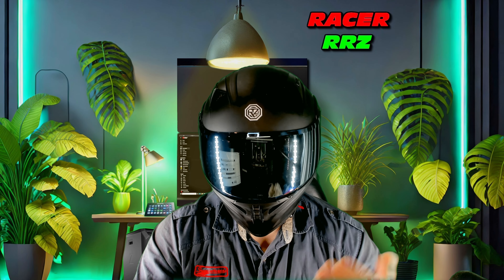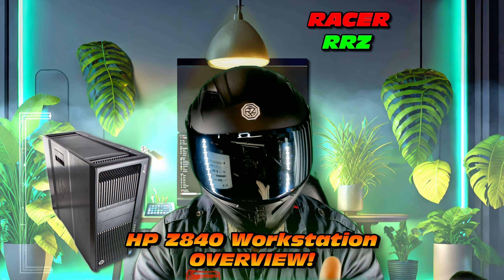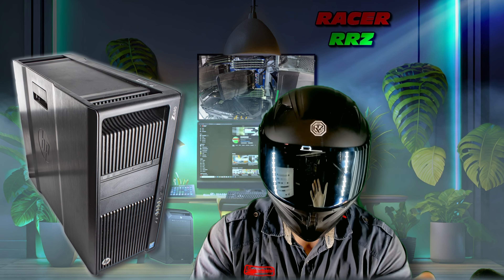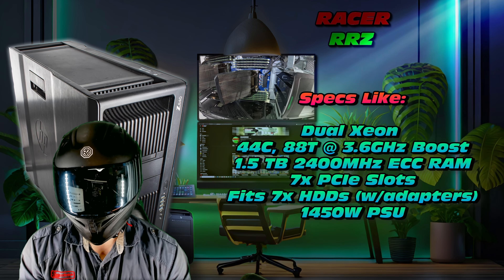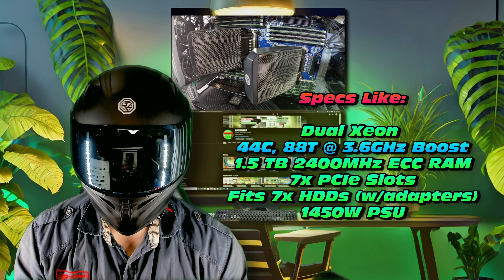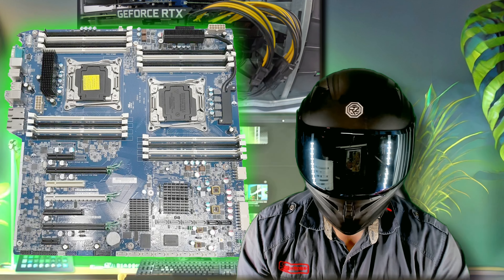Great to have you there. Get ready for the deep dive on this particular machine. This machine is fantastic. We have specifications like 44 cores and 88 threads. There's also 7 PCI slots.